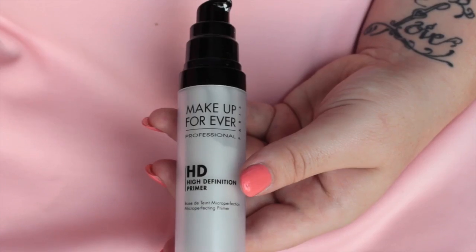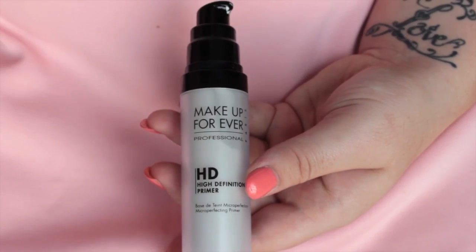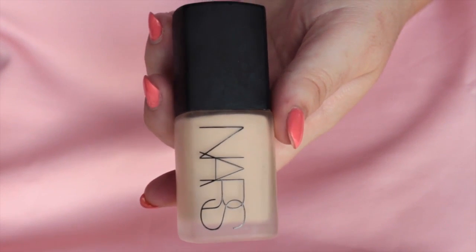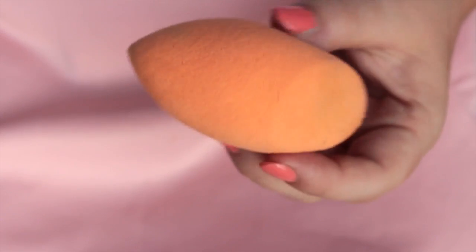Hi everyone, today I'm going to do a lovely natural bridal makeup for you. First I'm going to start cleansing my skin using the Garnier micellar formula, and then prime my face with the Makeup Forever HD primer in number five, applying that all over my face. The foundation I'm using is the NARS sheer matte foundation, but you can use another one as long as it hasn't got an SPF in it.